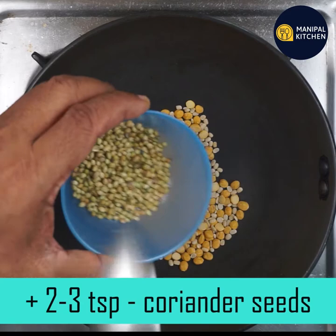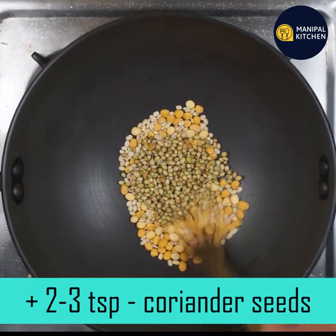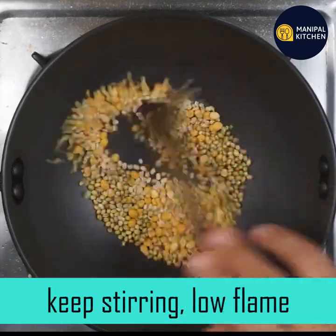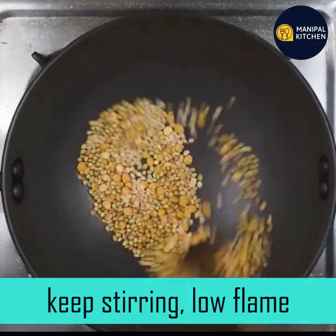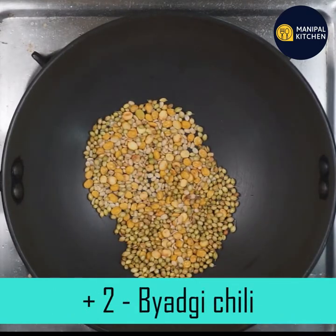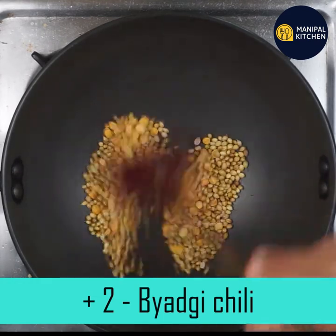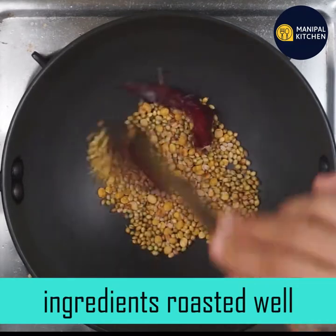I am going to add a teaspoon of water in the pan on low flame. This is a powder — add the spice powder on low flame.